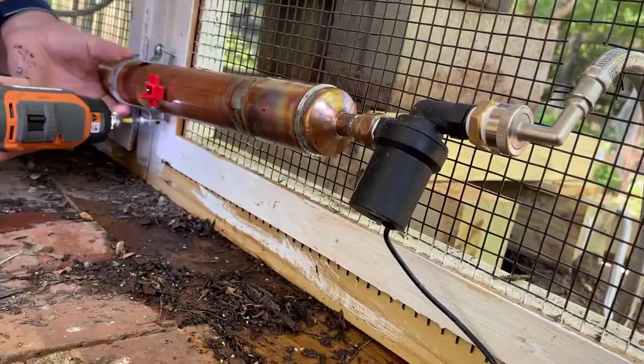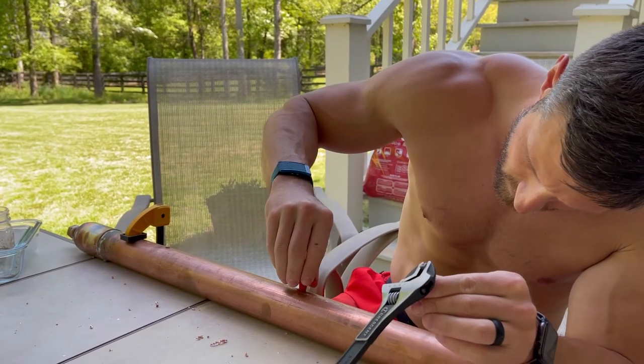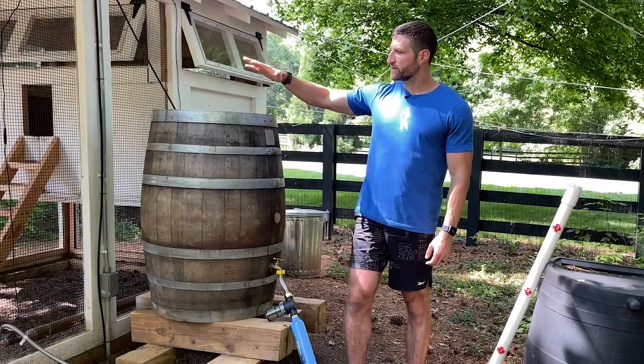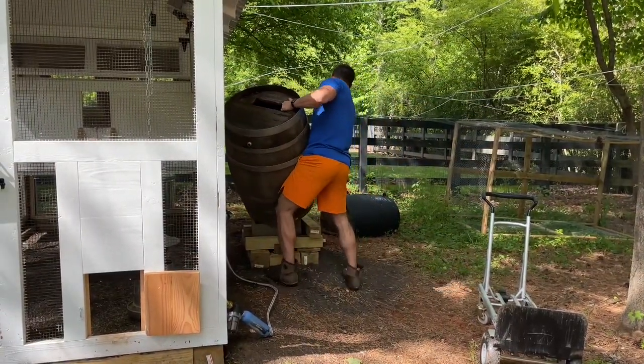So we decided to rebuild the whole system, reusing and borrowing the concept but doing it in a way that would be plastic-free for the most part. So here is what we did: we got an old wine barrel from Lowe's relatively inexpensively and we cleaned it out.